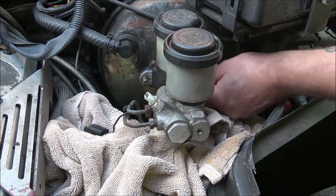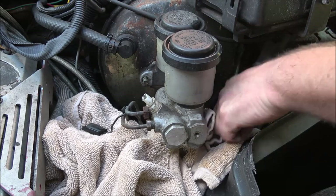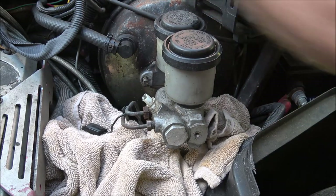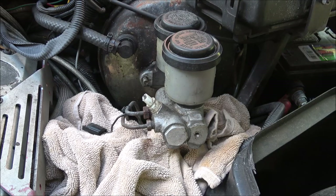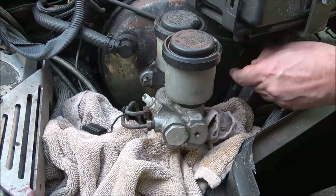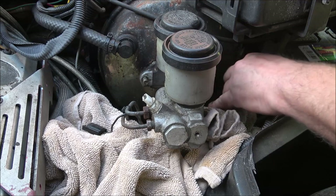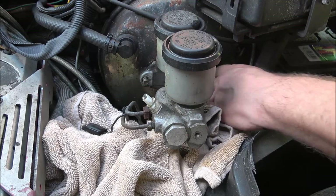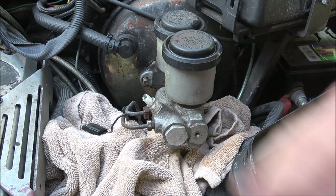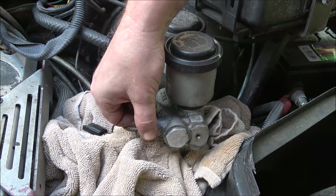All right, we got this one. Take that little ground cable off — yours may not have it. I don't even know if that's original. These bodies are fiberglass, so there are a lot of grounds on these cars. Any ground or any wire you take off, make sure you put it back on.